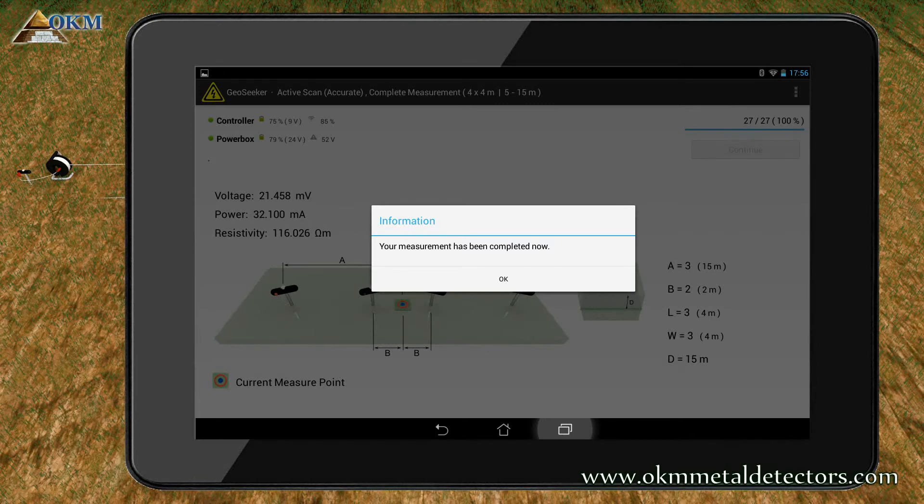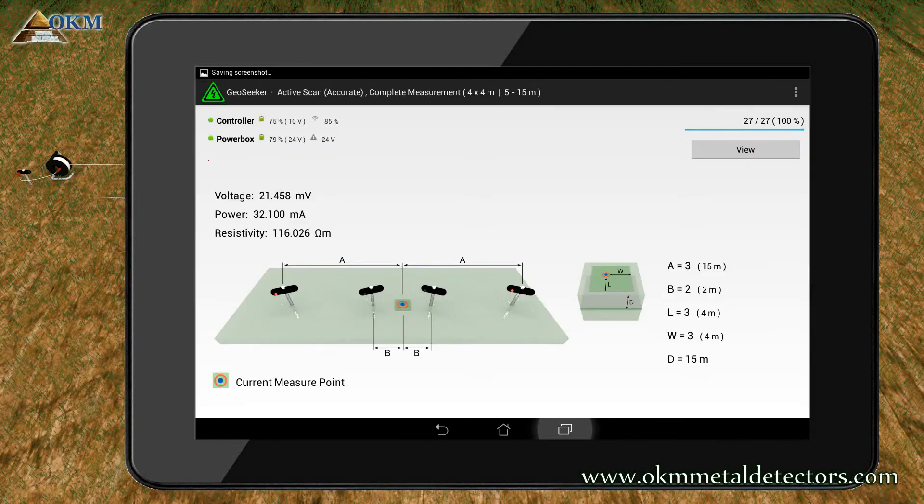After all scan points are measured completely, you will get a success message. Finally, the continue button has turned into a view button. Push the button to create the resulting image of your measurement.